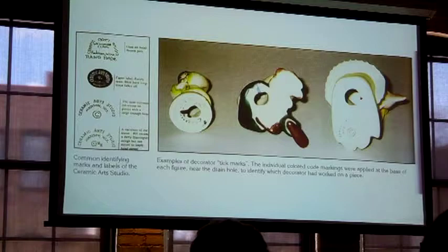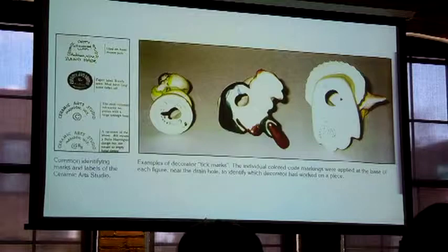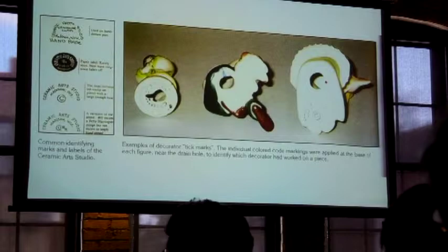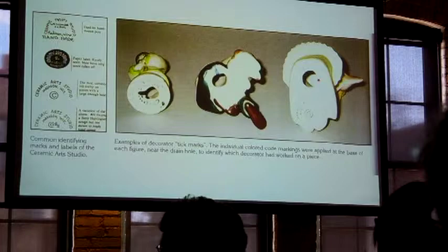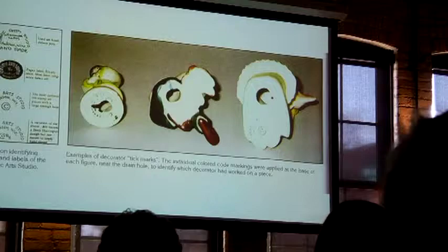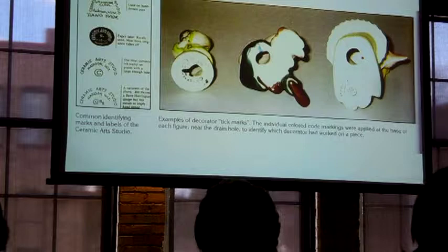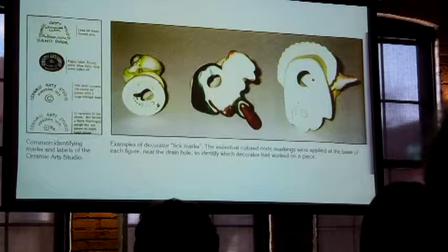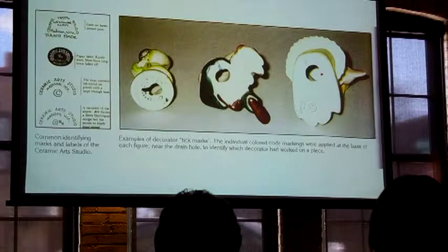Those colored dabs indicate the artist who did that piece. Although we don't know all the artists and their marks exactly, many pieces are marked that way. The reason, as I read in the books, is that they had such a high standard for how these pieces were painted. They wanted to see, when it came out of the kiln, who had done it — so if anything wasn't quite up to standard, they would know which artist to talk to and help them improve their glaze painting. They could go to the woman assigned the red dot and say, 'Your eyebrows aren't quite right, do it this way,' so they could practice and maintain equal quality across all pieces.